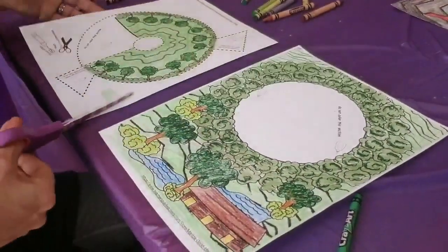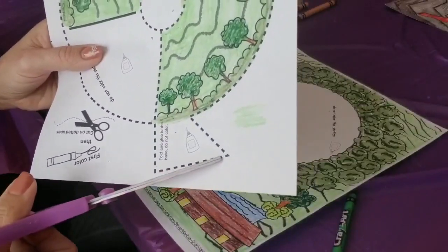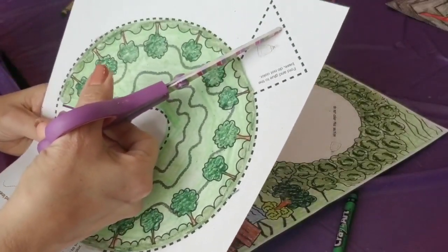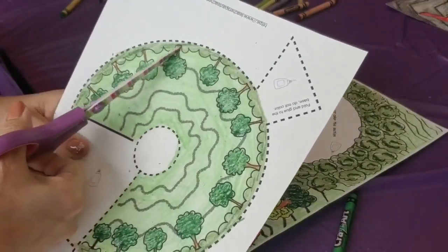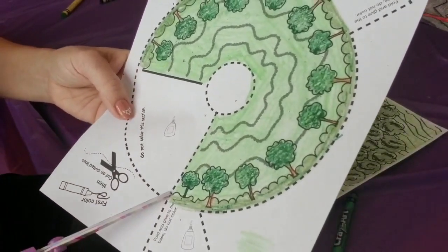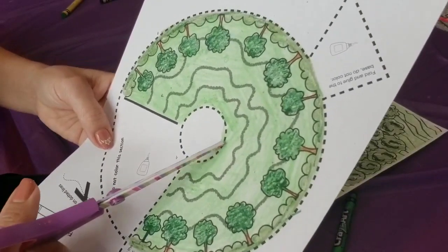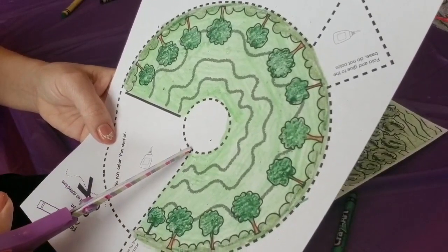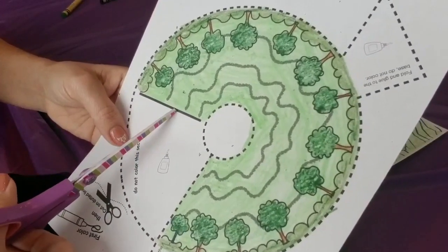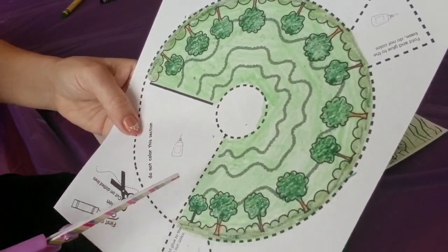Let's start cutting. Remember, we only cut on the dotted lines, all the way around. Go this way, then go in on the dotted line inside the circle. This solid line right here is not going to be cut — don't cut on this other line. Only where the dots are.